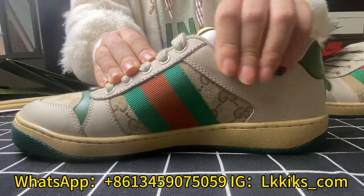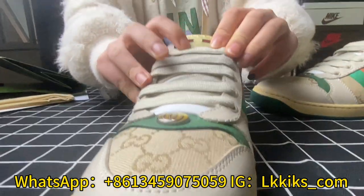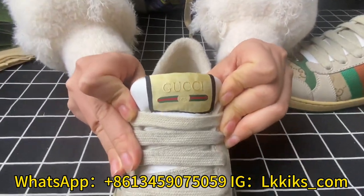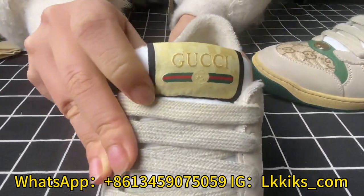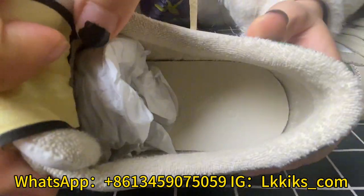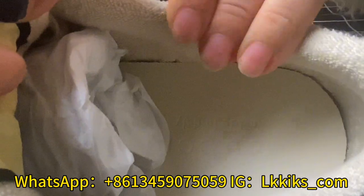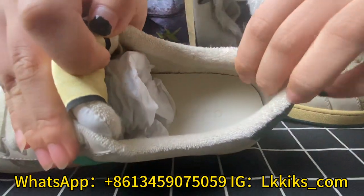It gives a comfortable feeling to put on. In terms of the charm, we can see the label is stitched here perfectly. Looking inside the shoe, we can find a shoe paper. Taking it out, here is a Gucci logo on the insole. Touching the lining, you can feel it's soft and of amazing quality.